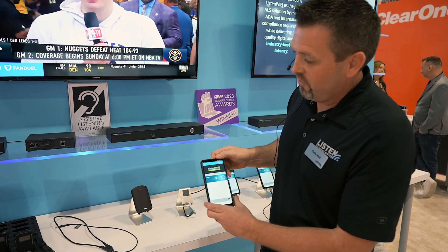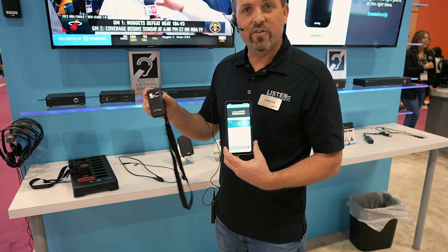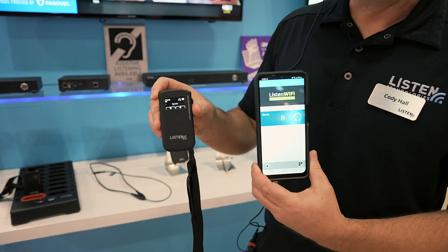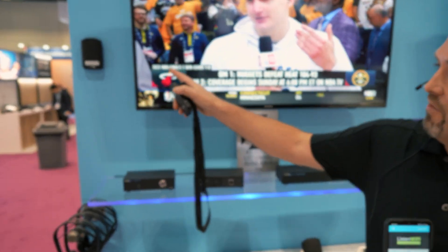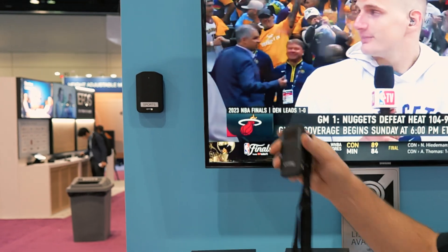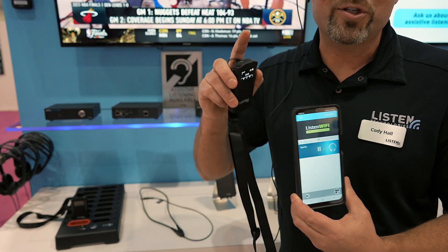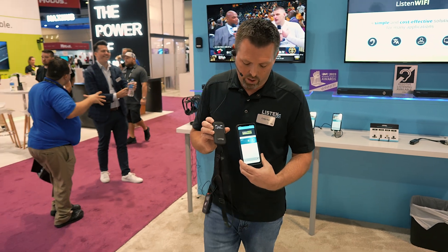I'm going to grab the mobile phone here — we're running our app — and I'm going to grab an LWR 1050 dedicated Wi-Fi audio receiver. Right now we are listening to the sports channel. We have the sports TV, and we have a beacon here next to the TV telling me I'm within proximity and I should be on the sports channel. We're going to walk about 20 feet over to a new area.